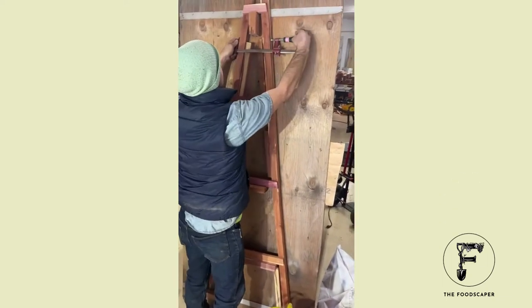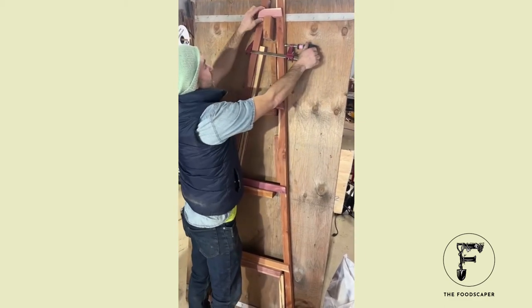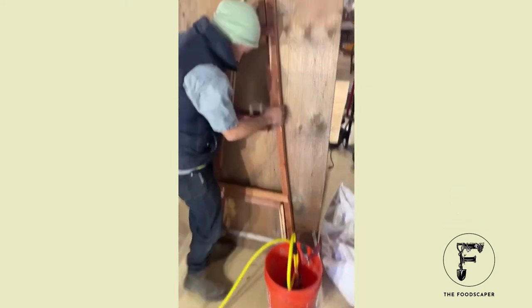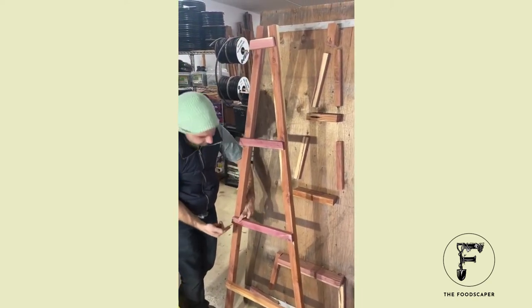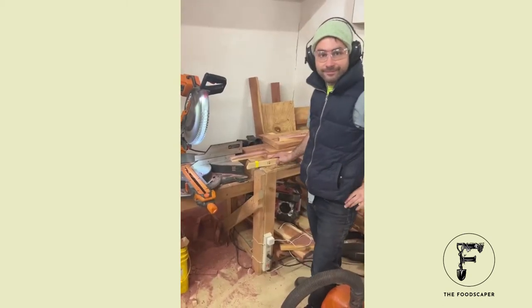We can match that edge up there, and then once we've gotten as far as we can get, we can kind of pull it off and then finish it up. Beautiful.